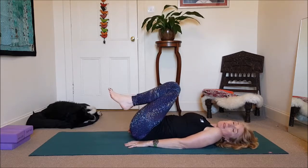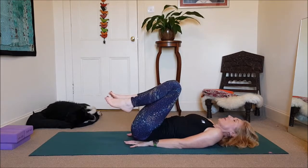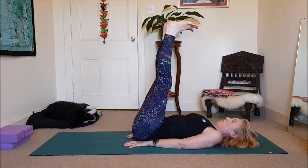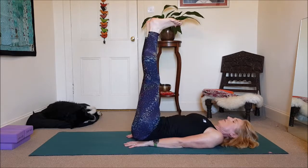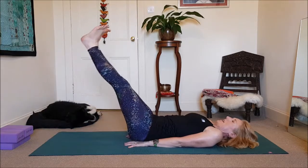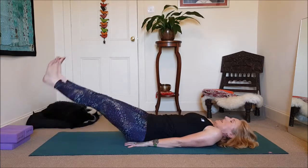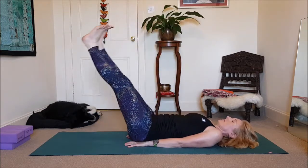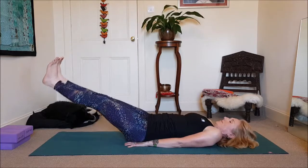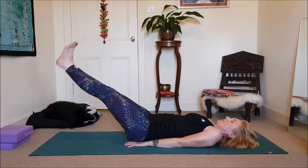If your back is weak, you want to skip this one altogether. We're going to support the back by sliding the hands underneath the pelvis — that takes the pressure off the lower back. This one is very strong, so be sensible. Straightening out those legs, work the arms into the mat. Reach both legs out in front of you, then inhale and back up. Play with the breath — out and up.